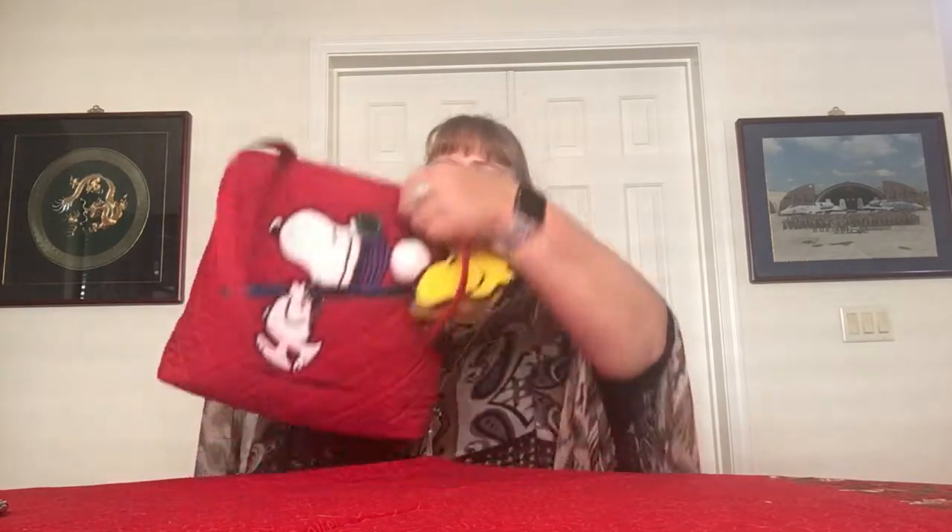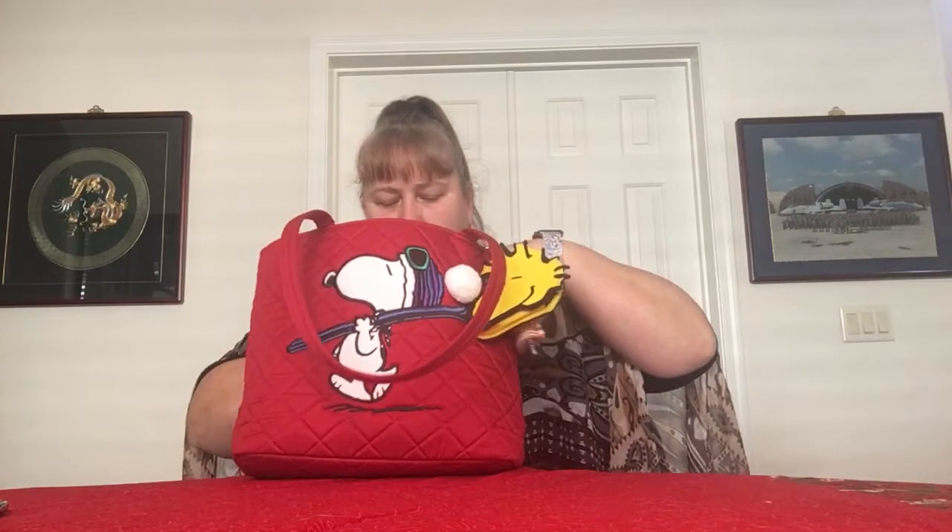I won't be in this bag for too much longer because I've got a lot of bags I want to try, but I am enjoying it. It is very winter-like. Inside, there are six slip pockets — three on the front and three on the back — and a couple of items in the main compartment as well.